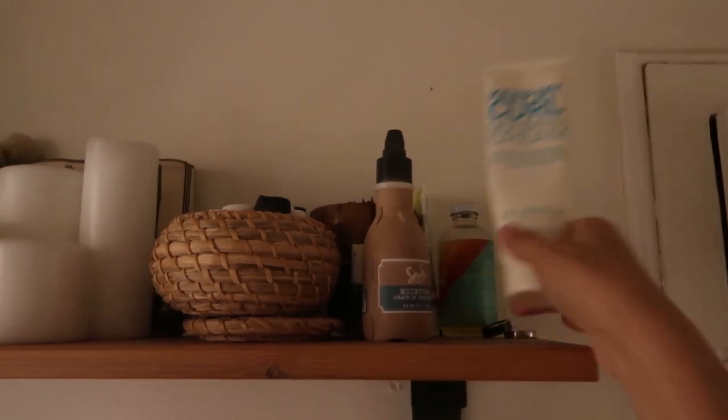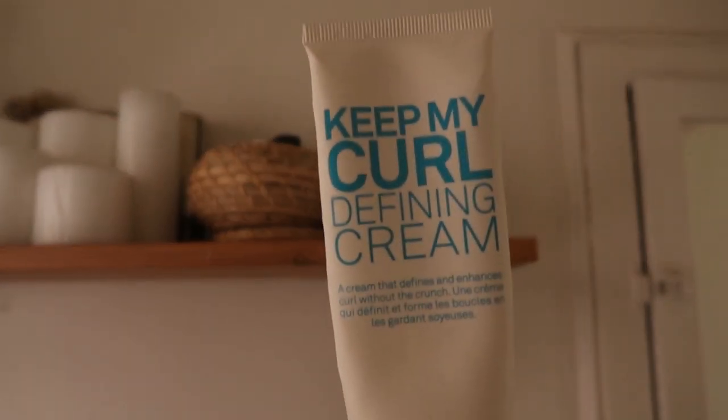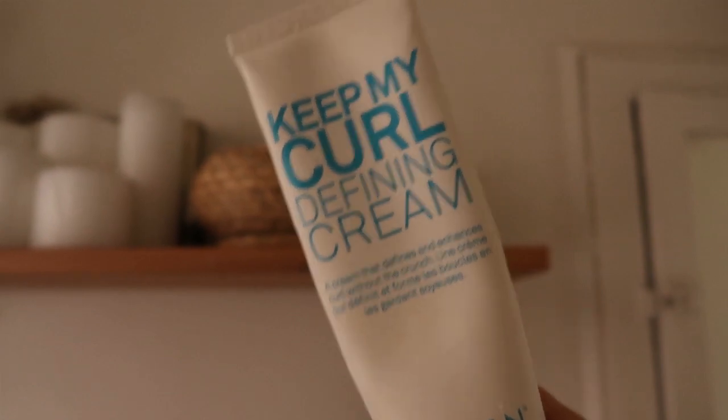The next product I use is a little bit heavier — it's the Define My Curled Cream from the brand 11. This was given to me by a friend who wasn't using it anymore, and I'm so thankful she did because I had run out of my DivaCurl product and was not planning on repurchasing it. This worked really well in my hair. I take about a quarter-size amount and work it into mostly the front pieces of my hair — the pieces that need a little extra definition. Once the front is covered, I use the remainder on the rest of my hair.